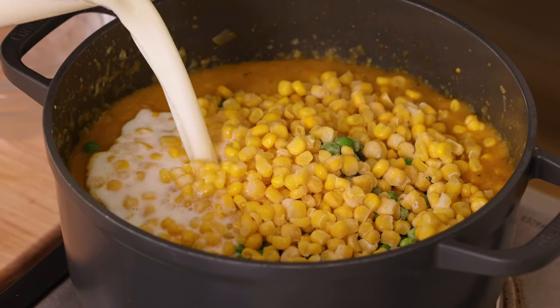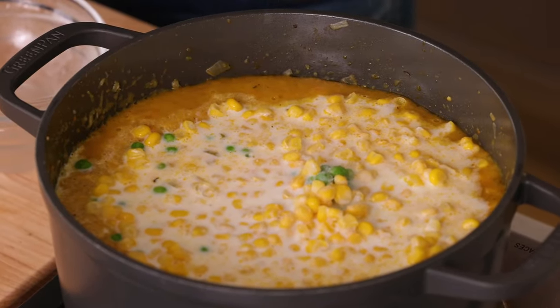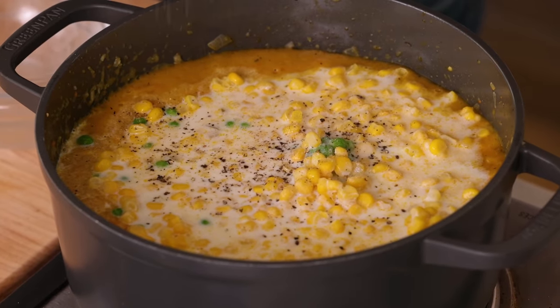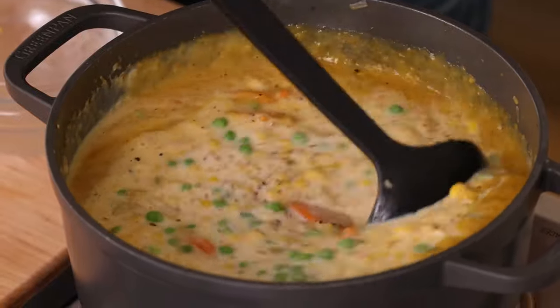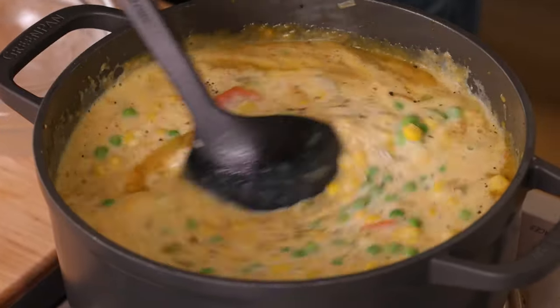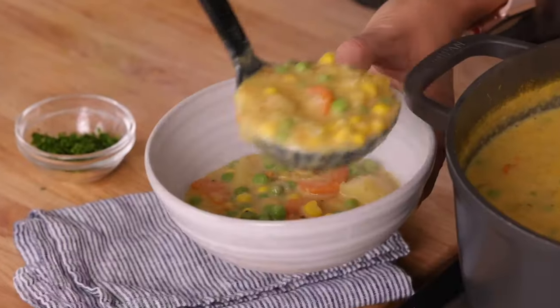You can use any milk you want — oat milk works really well, almond milk, or just any kind of regular milk. Don't forget to season as you go, so we'll add another pinch of salt and pepper. At this point, just mix everything together until it's warmed through, making sure that the milk gets incorporated into the vegetable soup and everything looks nice and creamy.